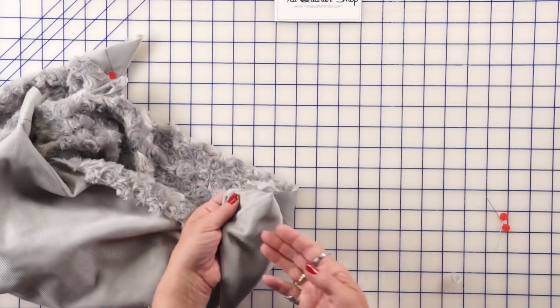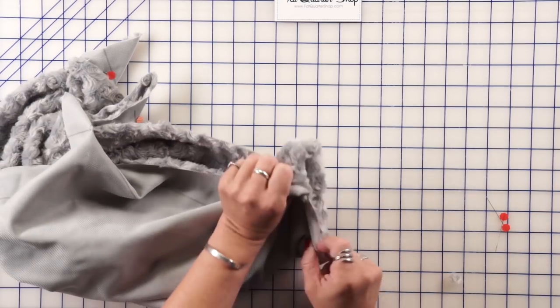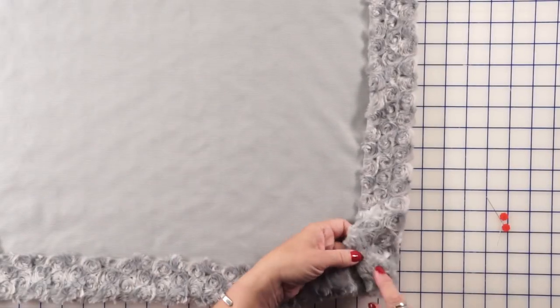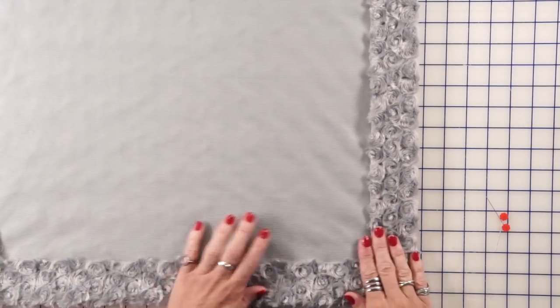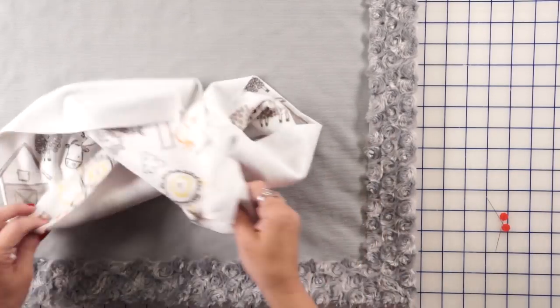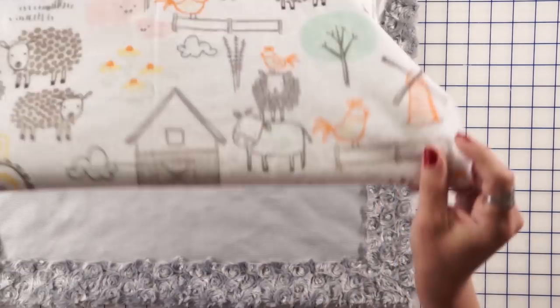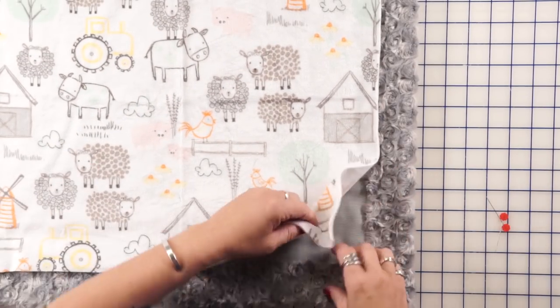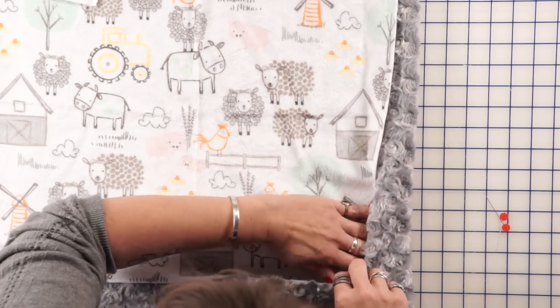Once we've trimmed all of those corners, we're just going to tuck them and push them out. We're going to do this with all four corners. Once we've got the corners all pushed out, I push them out with my finger nice and straight, making sure it's laying just like a little frame. Then we take our middle fabric — for this one we're using this cute farm print.